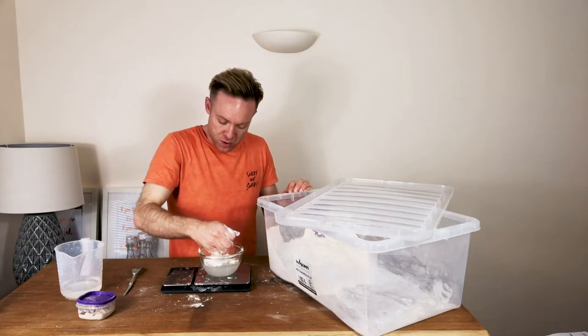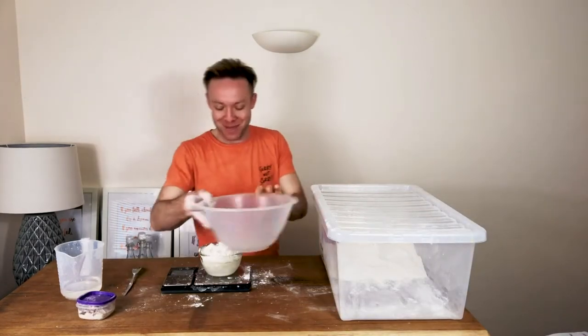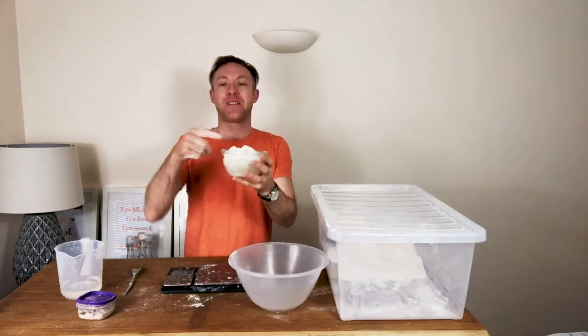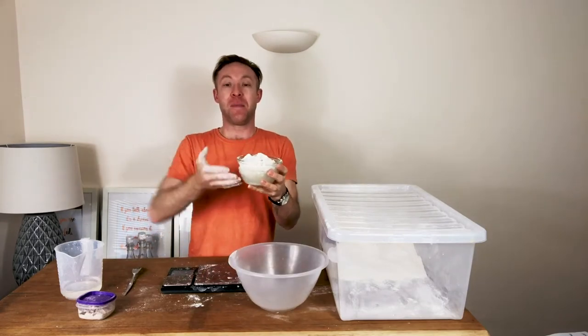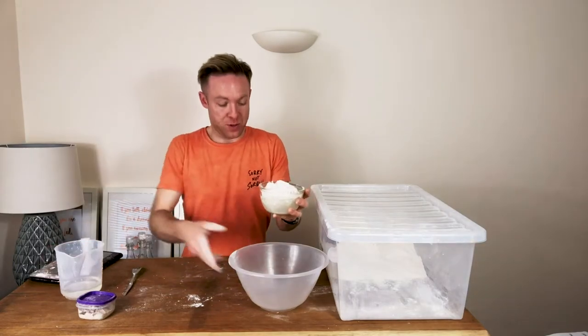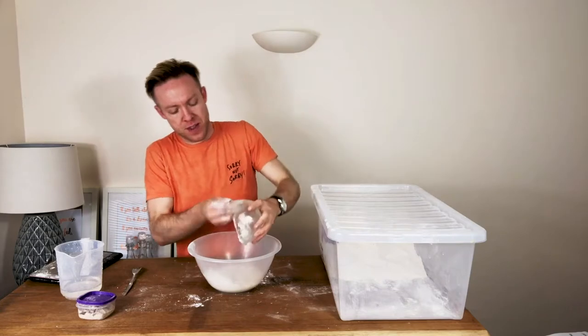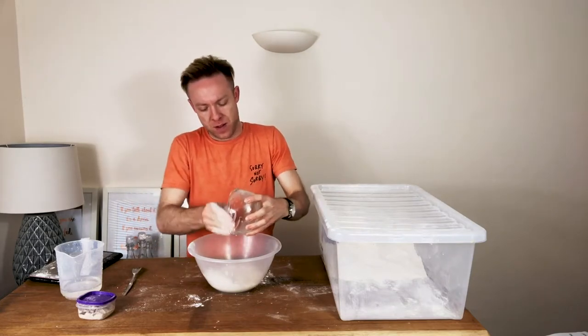That's just slightly more flour. I obviously got myself completely confused thinking it was going to fit in here — bear in mind it's going to rise, so there's no room for it to rise at all. So I've got another bowl, not a problem. Get in there and give that a mix around.